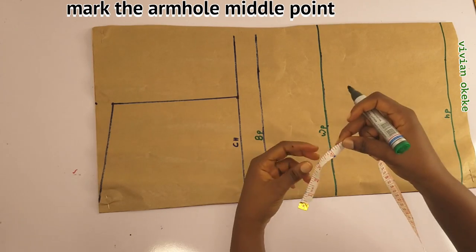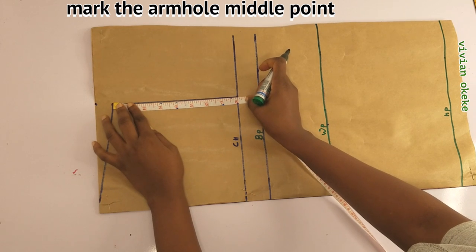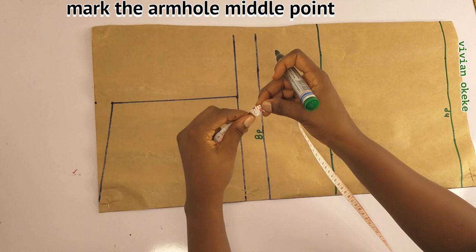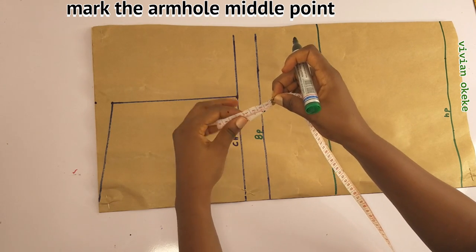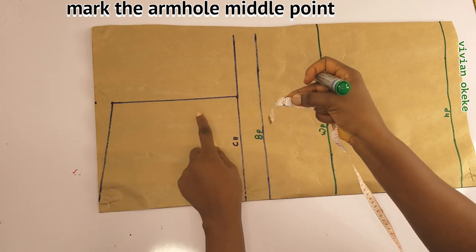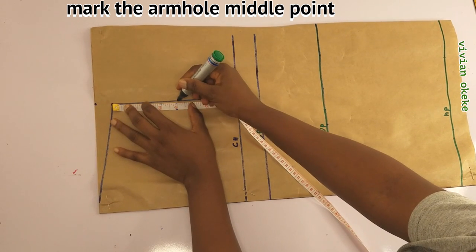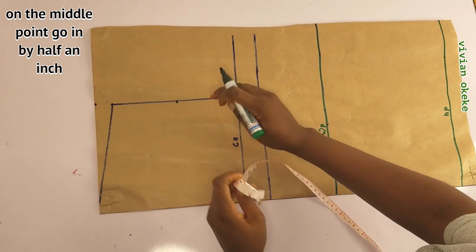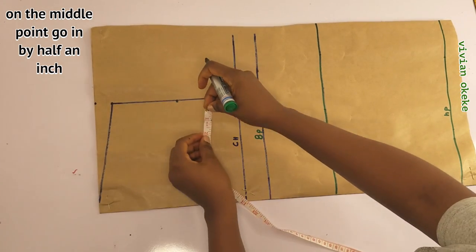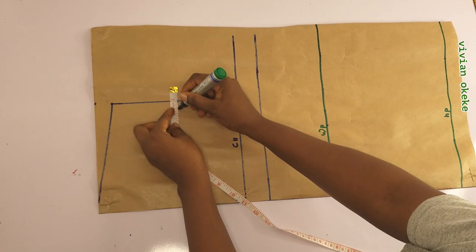Now I'll place my tape on the armhole to find out the middle point. I have 8 inches — divide that by 2 and I got 4 inches. That is the middle point on my armhole. To create the front armhole, I'm going to go in by half an inch from the middle point. This helps me create the curve for the front armhole.